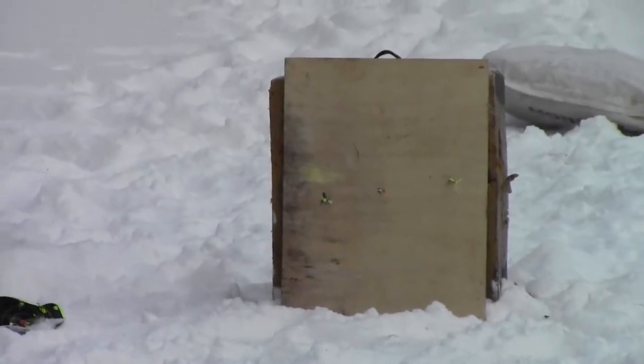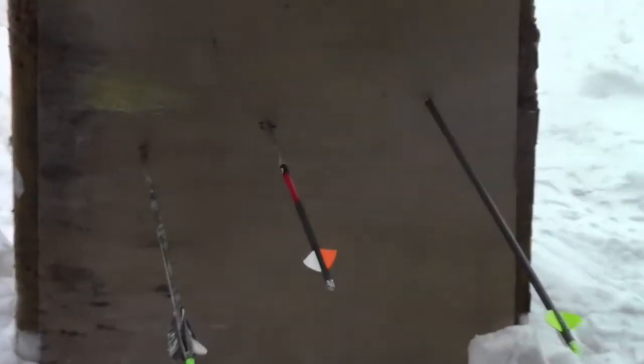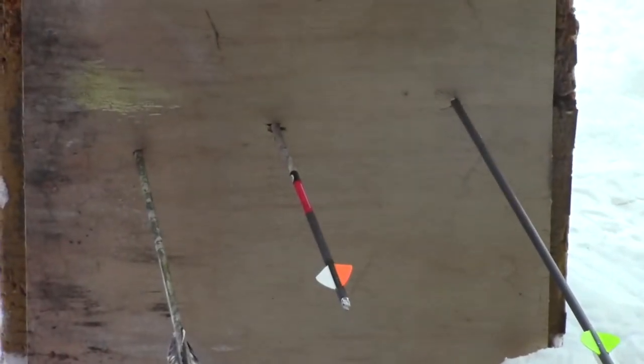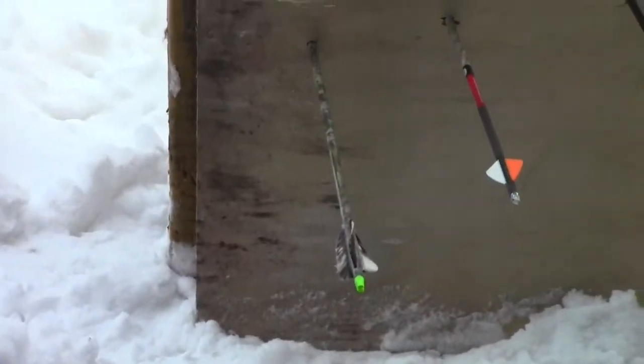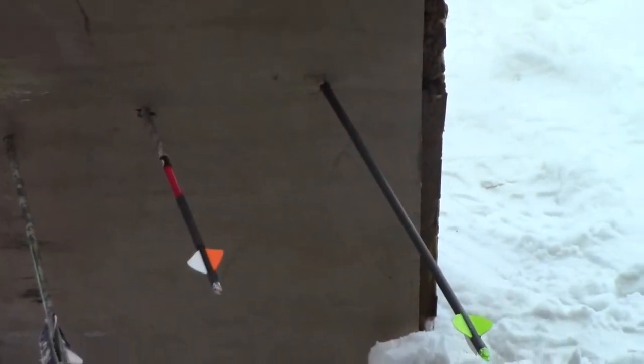We'll bring back the results and show you guys how they did. For penetration results, the Grim Reaper did the best, Muzzy was second, and the Thunderhead was third.